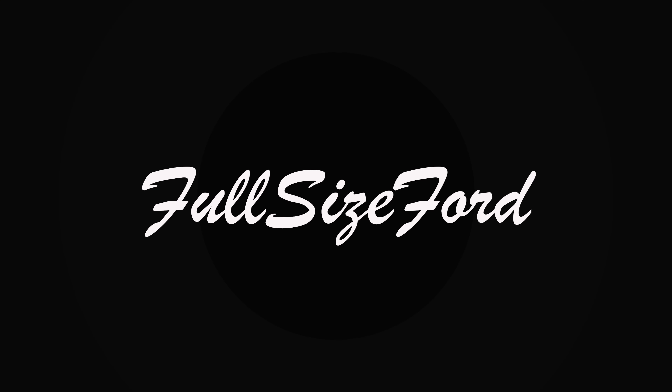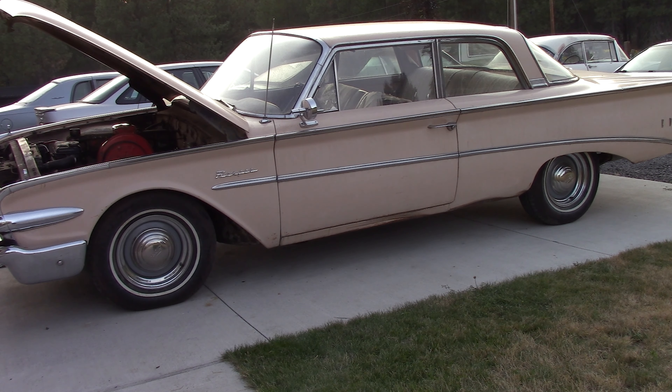Good evening. Welcome to the channel. We got ourselves a 1960 Edsel Ranger two-door sedan. It came with these kind of funky white-wall chrome and gray hubcap-ish dog-dish thingies with older Ford script, maybe late 40s to early 50s era.